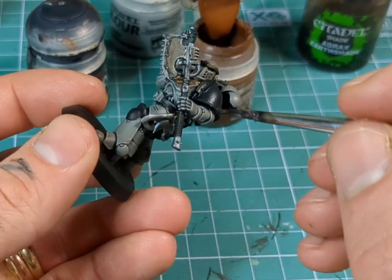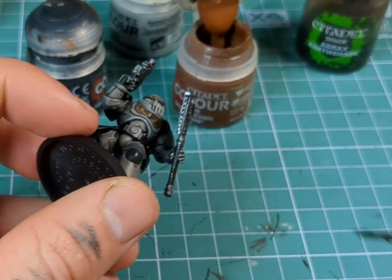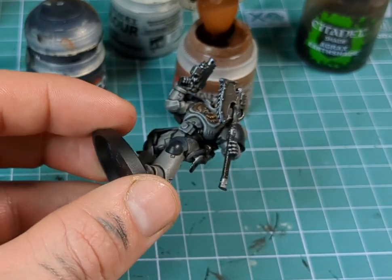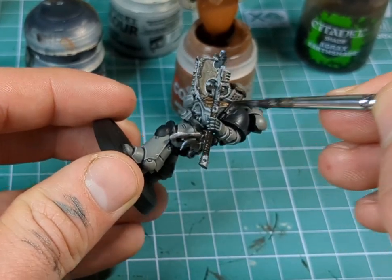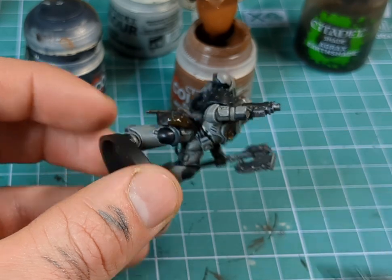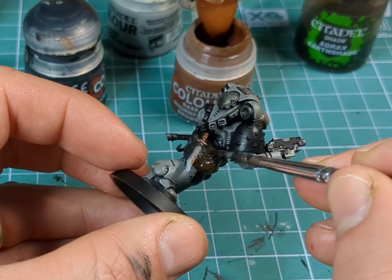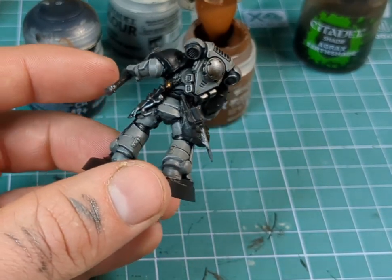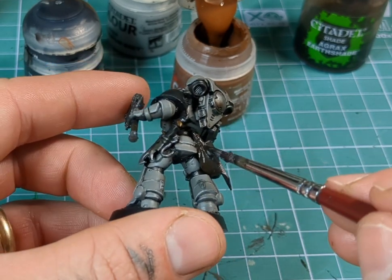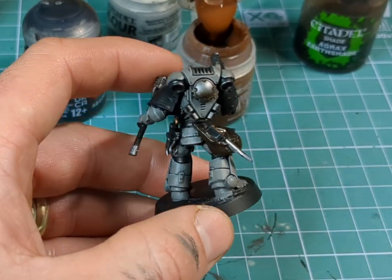So now we're moving on to the brown areas — I just mixed in a little bit of Mournfang Brown. I had made a new mixture, because I didn't really want the Incubi Darkness to get in with the brown. So I'm just going to start out with a nice general layer over the top, and with the leather, you can make it as light or as dark as you like. It's entirely up to you and how you want the end result to look.